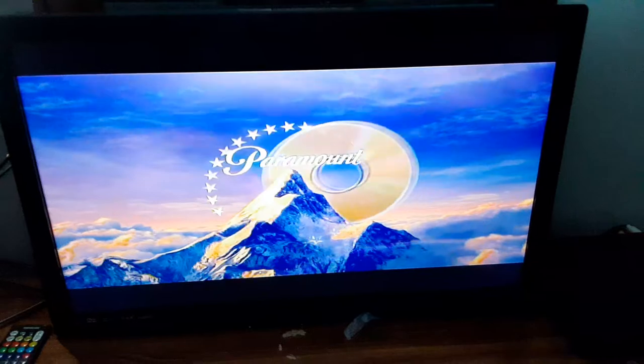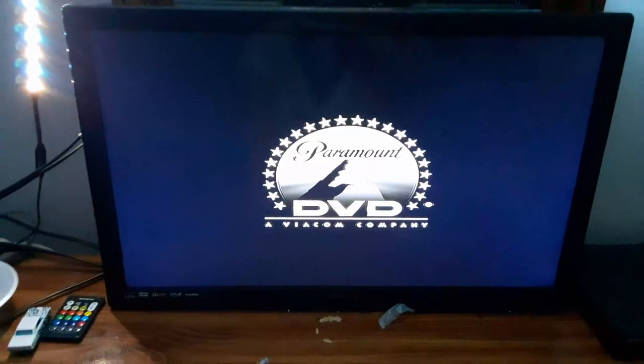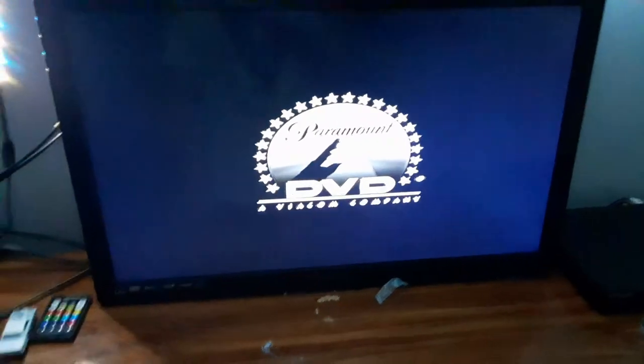Sorry if this Paramount DVD logo is cropped — I meant letterbox — it's the best I can do. Okay, that was the Paramount DVD logo recorded on the Samsung DVD player.